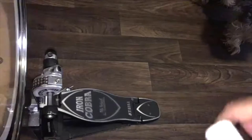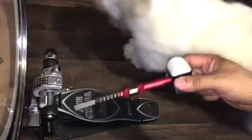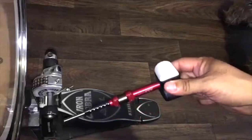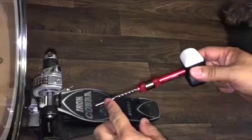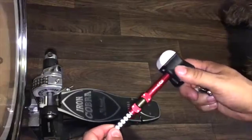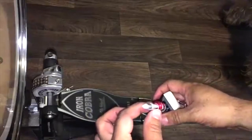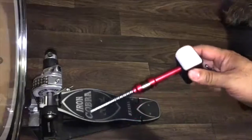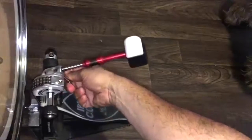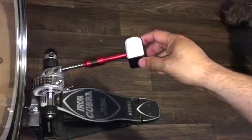So here we have the bass drum set up with a pedal — this is your starter kit right here with the rod, just like this when you get it in the package. Take it out of the package and do not play around with it before mounting it. You will get pinched — trust me, this stuff is very tight and very snug. Your best bet is to just take it out and put it straight on your pedal.